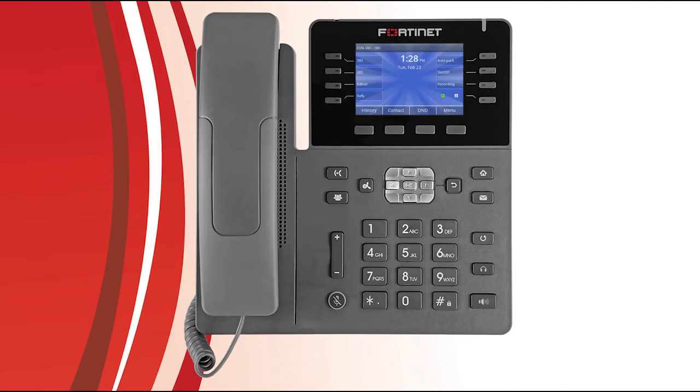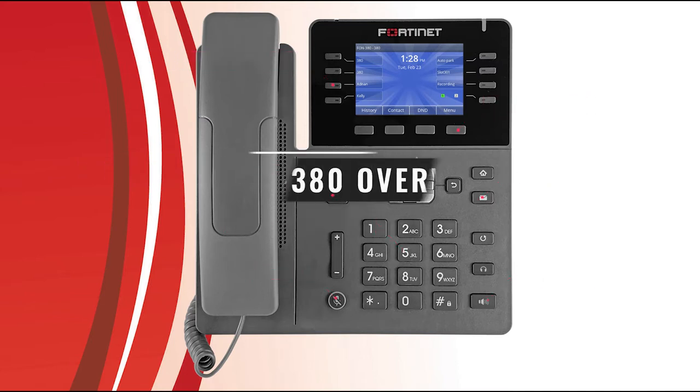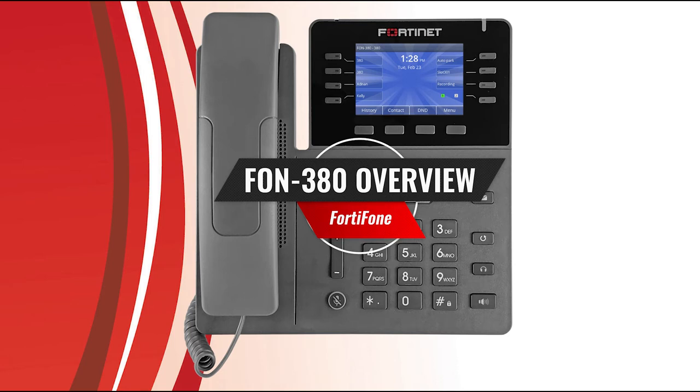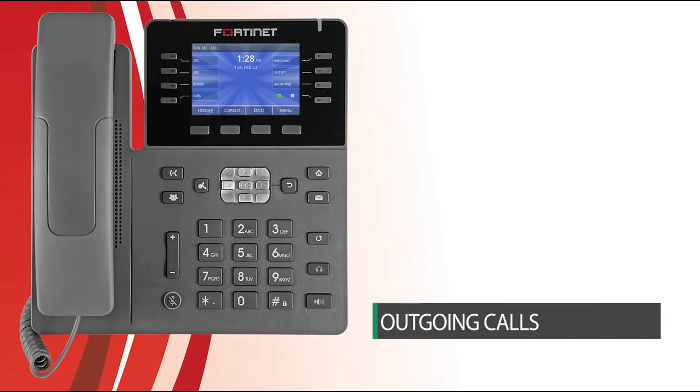The FortiPhone FON380 is a simple to use and incredibly powerful IP-based phone with a wide array of features — conference calling, voicemail, peer dialing, call history, and far more than we can cover in this short video. For this demo, we'll simply provide a brief overview of the FON380 and how to use it to best suit your day-to-day needs. Let's get started.